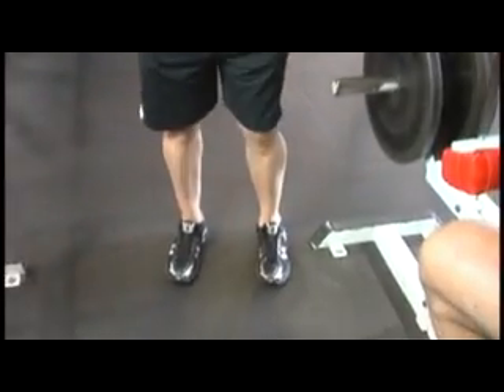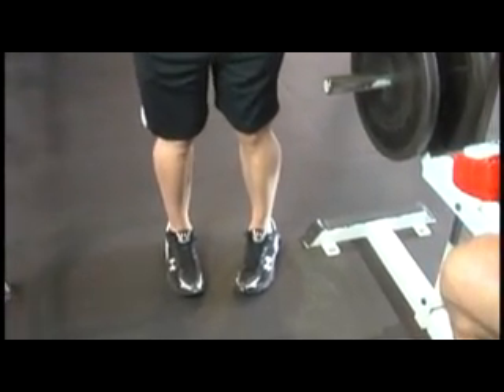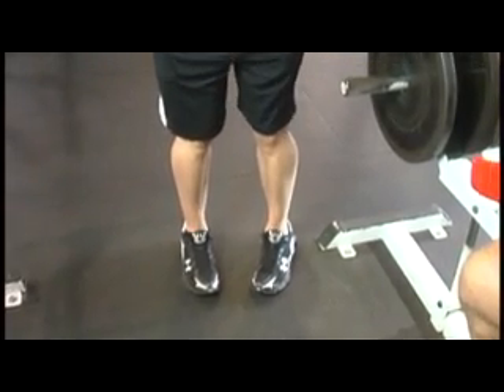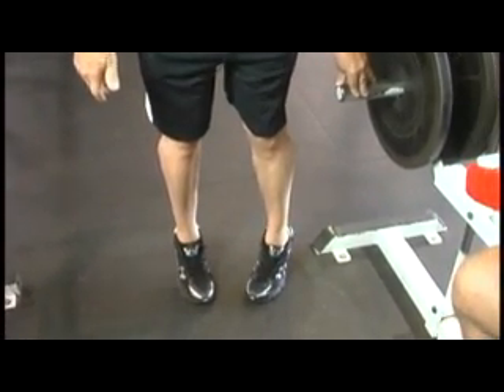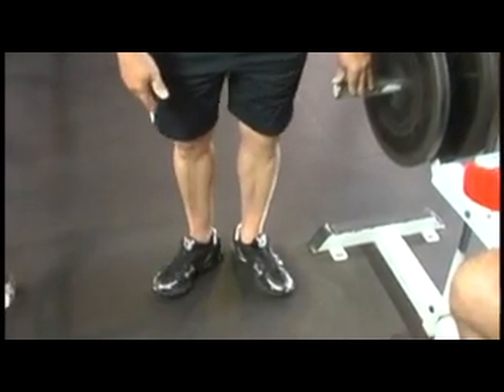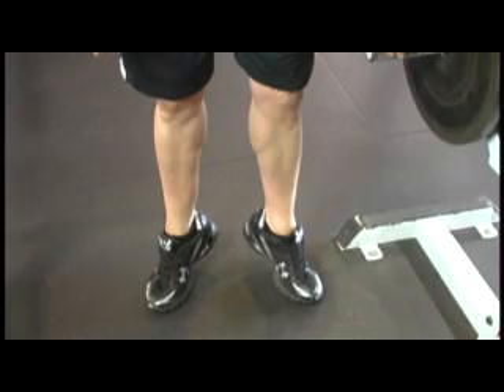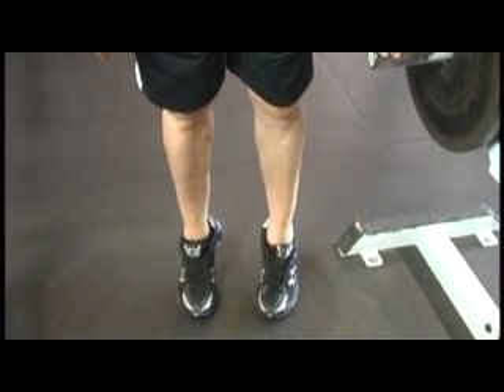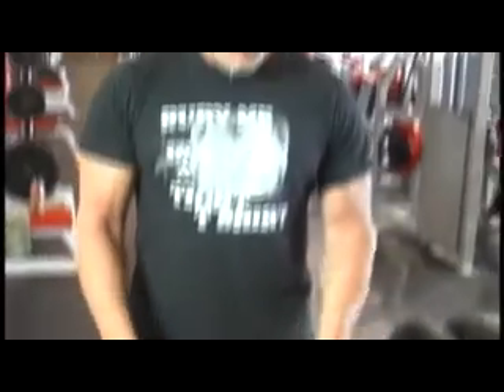Look at my feet here — depending on the angle of your feet, that's going to work the calf in a different way. See how my calves work when my feet are turned towards the outside, then towards the inside, then straight down the middle.